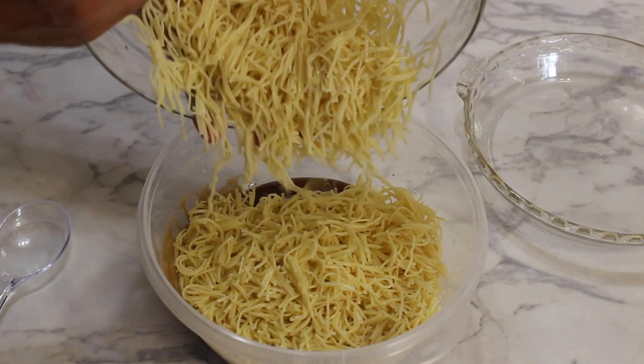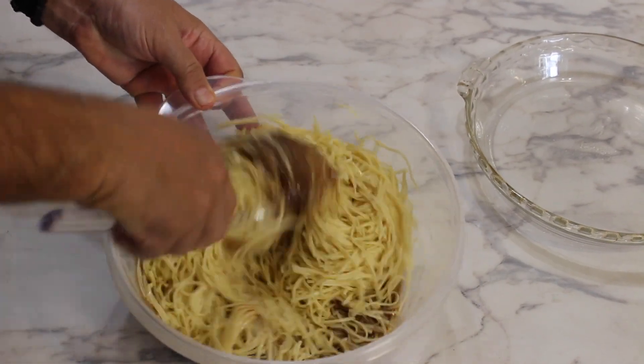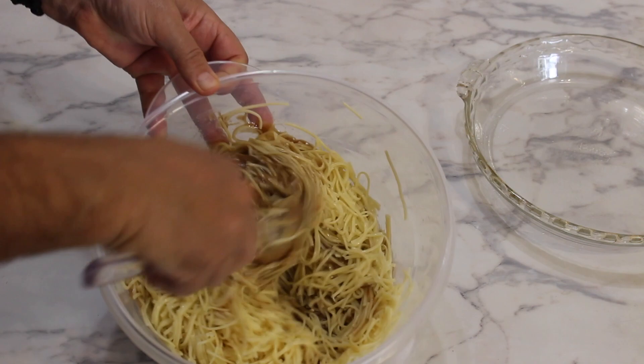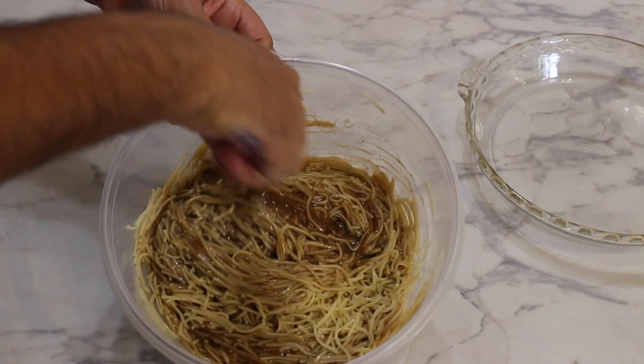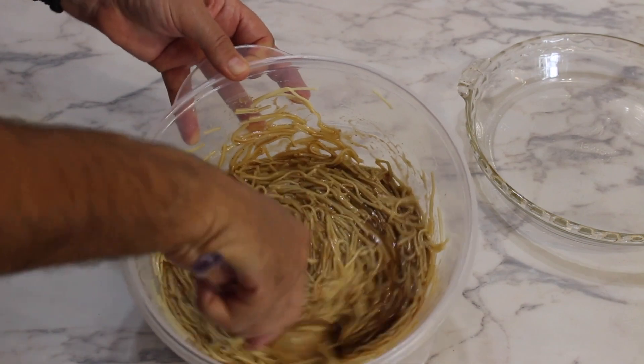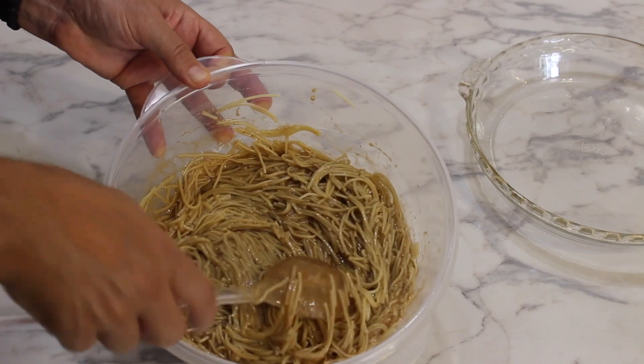Add the cold noodles into the mixture and gently mix it with a spoon. You don't want to crush the noodles, so gently fold it for a good minute. You want the sauce and noodles to be evenly mixed and you don't want the noodles to be crushed.